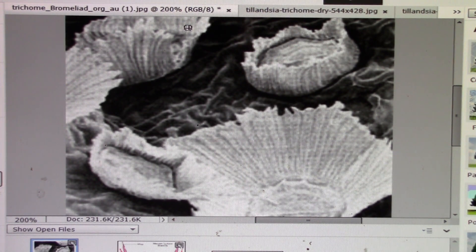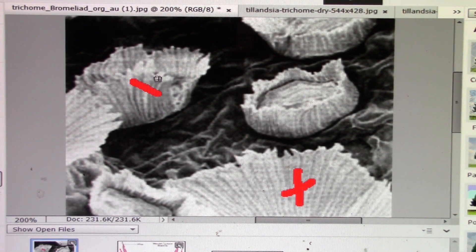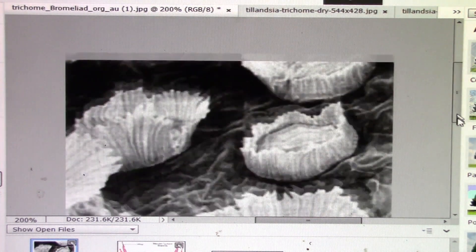This is what a trichome really looks like. I really want to thank the Bromeliad Society of Australia for allowing me to share this image. I use the analogy of a flower — these are not petals and this is not the center of a flower, but it does have that semi-circular shape. Right here are the wings. You can see one where the wings are partially open, and here is one where they are all the way open, ready to receive moisture.